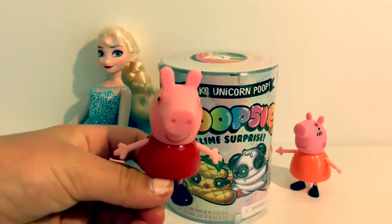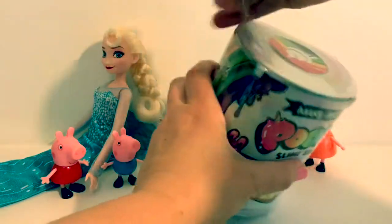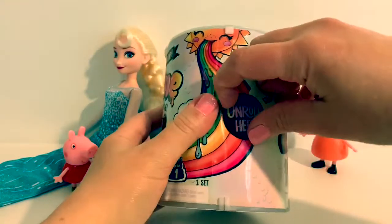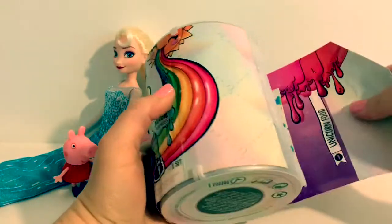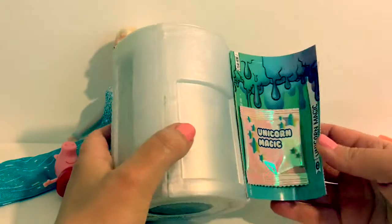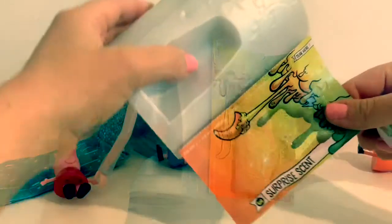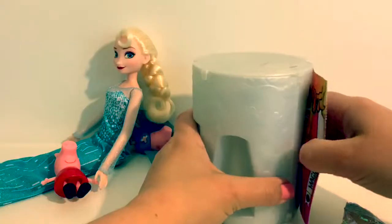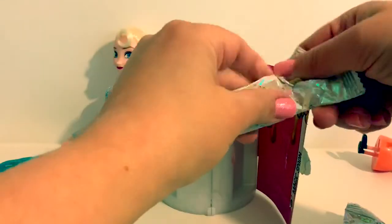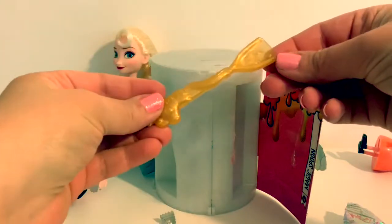Okay let's see what kind of character we're going to get. Start here to open. Unicorn food. Unicorn magic. Surprise scent. And a magic spoon. It has a unicorn on it.